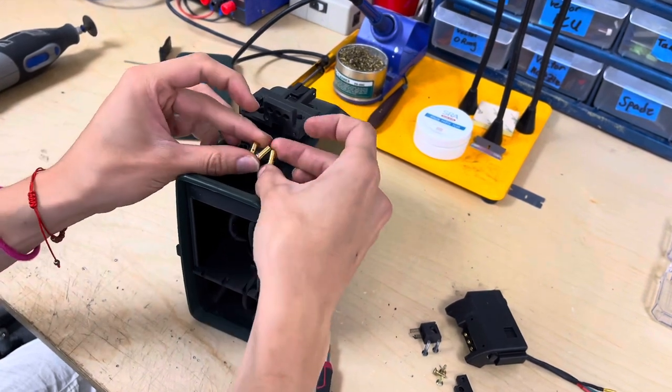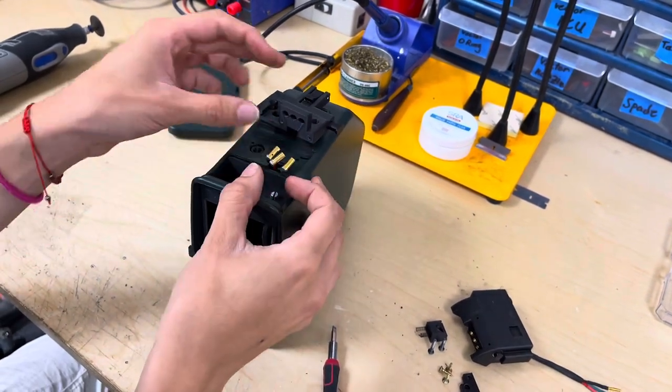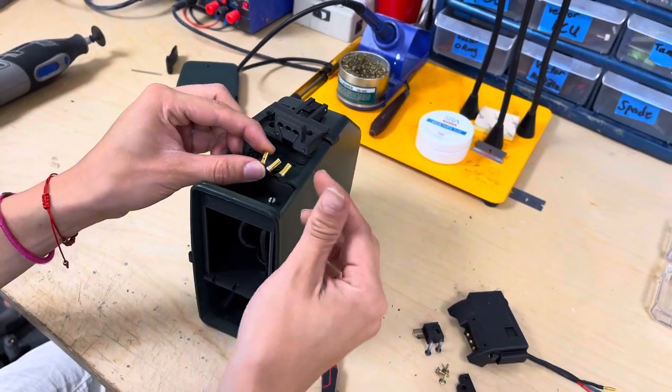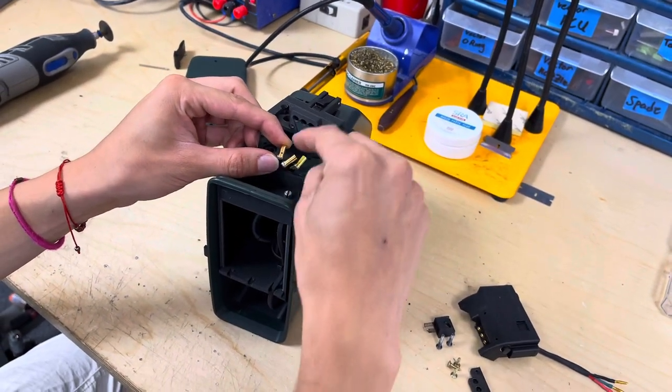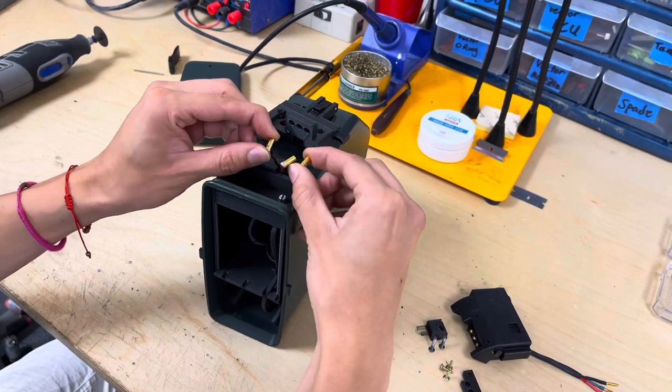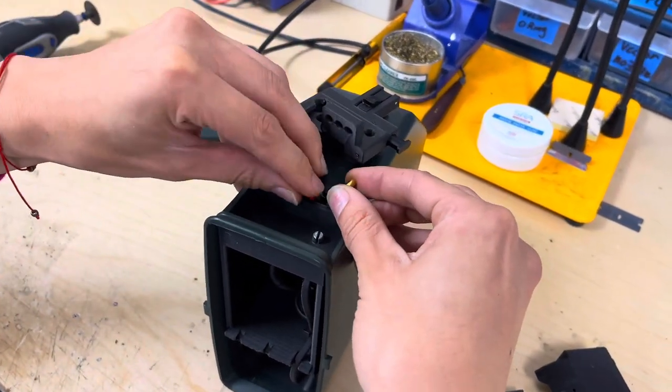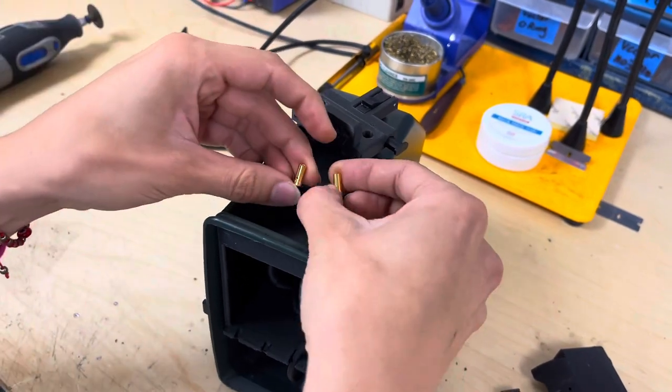If you are using the Bullgear method you will want to put all three of these pins in the adapter. If you are just using the Junkies TCU, go ahead and tuck this red one back into the BoxMag and just use the black and green ones.